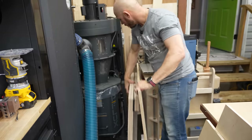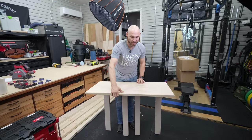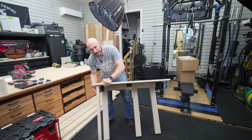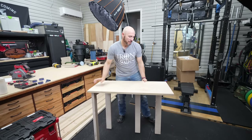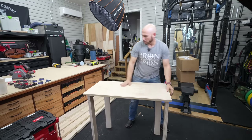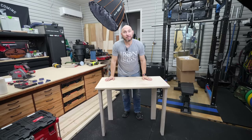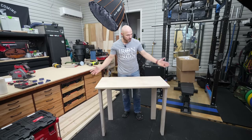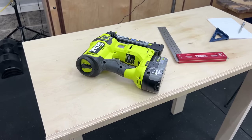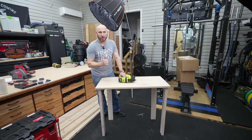Folds up pretty flat. You can store that against the wall, in a closet, whatever you need to do. And then to fold it out, we're just going to extend it up, bring the leg around and lock it into that slot we've got. Do the other side the same way. That's a fairly solid table for what it's used for. I just needed an extra space — sometimes when you're working, you need to throw some tools on there while you're working at the regular workbench or throw some materials on there or whatever. I think this will serve the purpose.